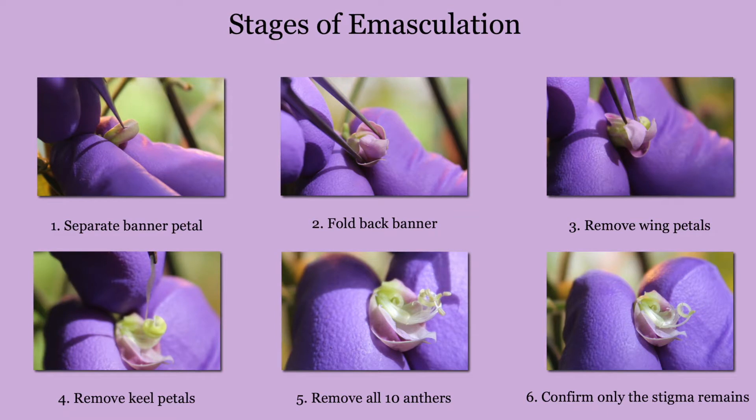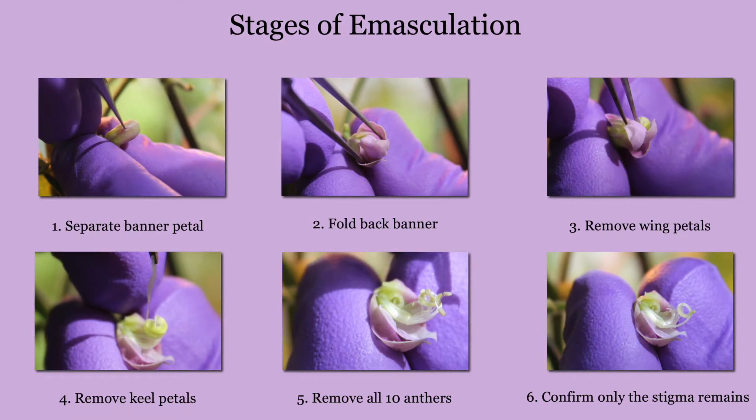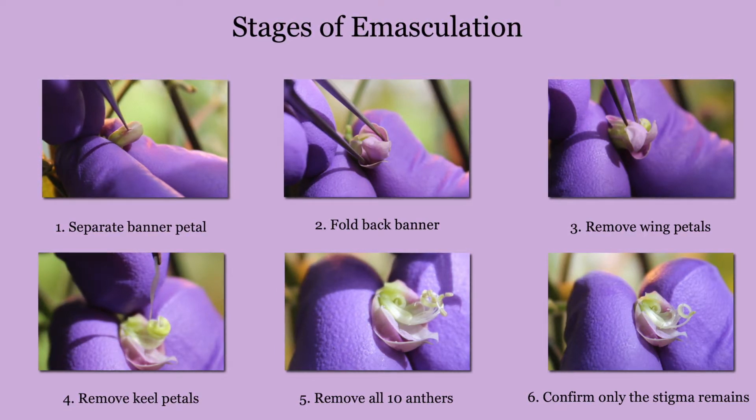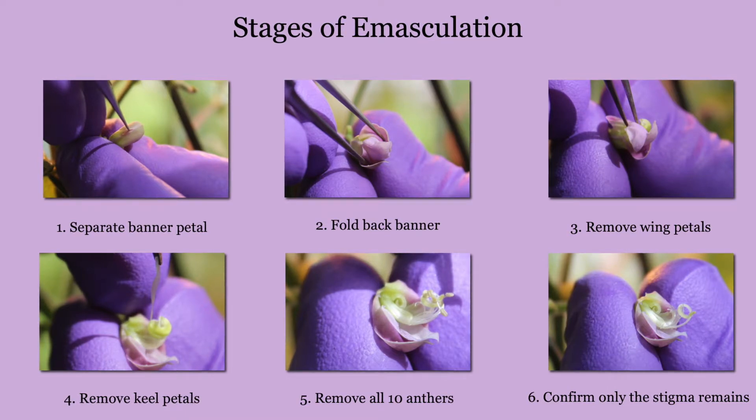The six stages are: the separation of the banner petal, the folding back of the banner petal, the removal of wing petals, the removal of the fused keel petals, the removal of the 10 anthers, and a confirmation of no remaining anthers on the flower.